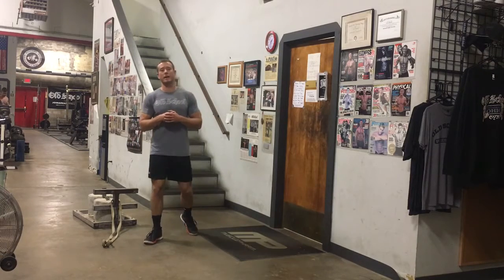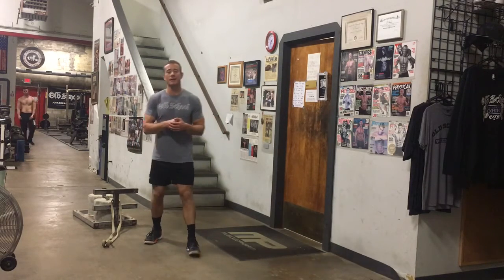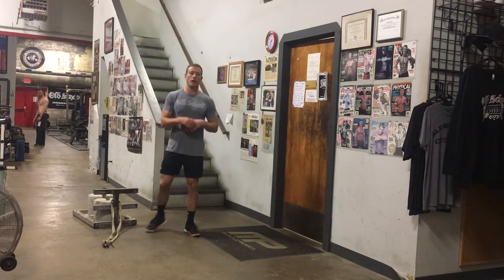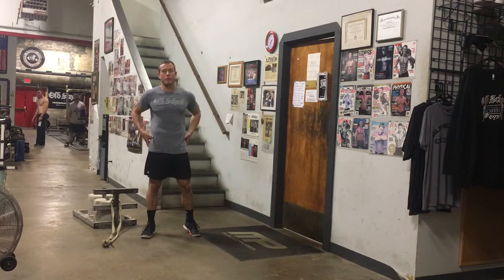Hey, what's up, Coach Byers here at the Midwest Mecca. It's time for another Technique Daily, and today I'm going to teach you a great sled variation to work on hip strength, glute strength, and build nice power at the hips.